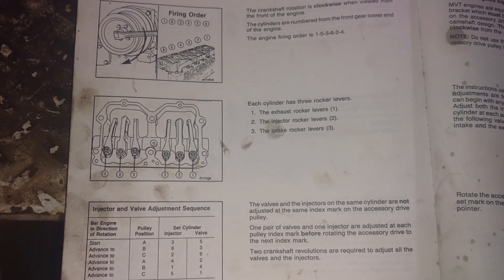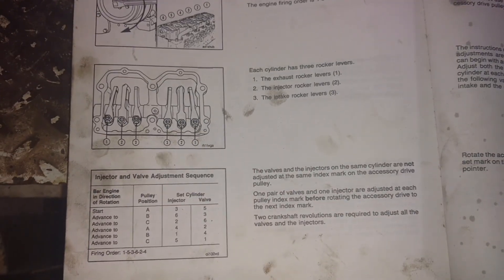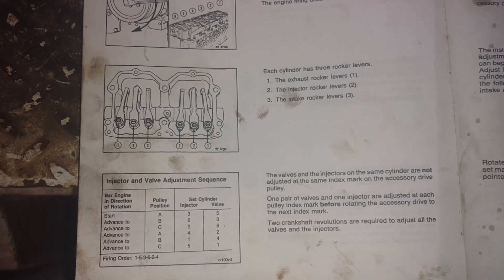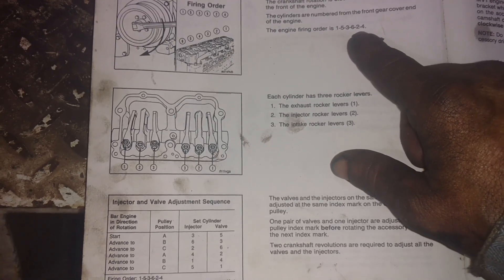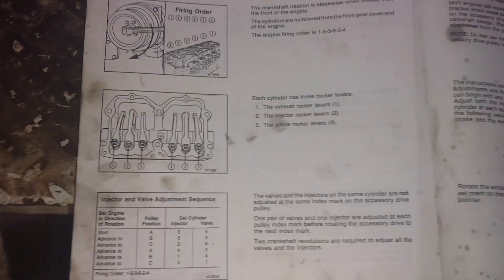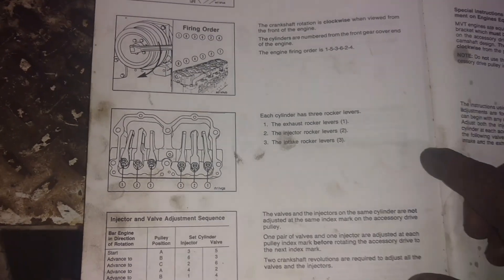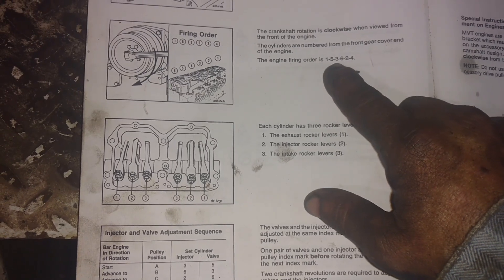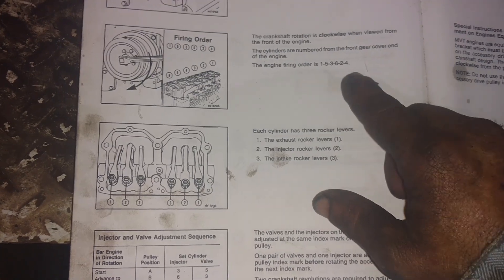You always get companion cylinders on an inline six. What a companion cylinder is — say if number one is on top dead center compression, then number six cylinder is going to be on top dead center exhaust. They're going in the same direction but on a different stroke. An easy way to remember your companion cylinders on an inline six is they always equal seven. So one and six is seven, two and five is seven, three and four is seven. One and six are companion cylinders, two and five are companion cylinders, and three and four.